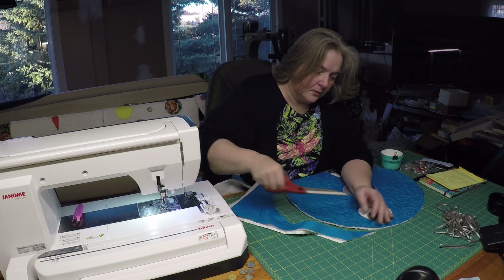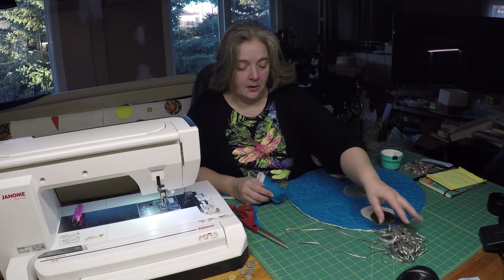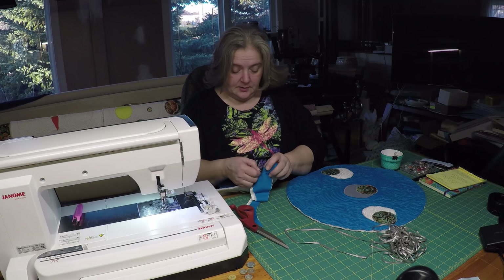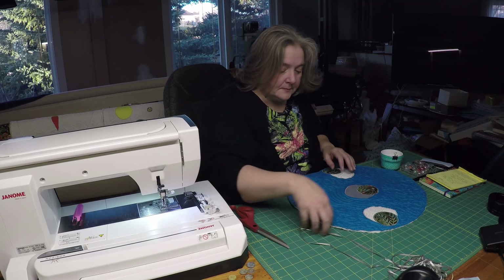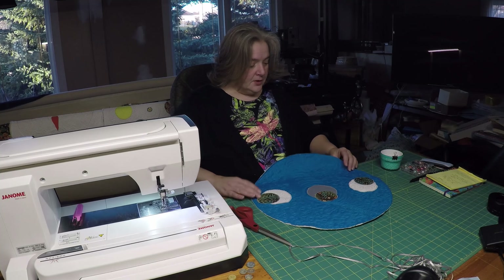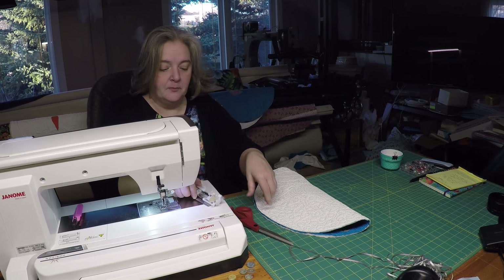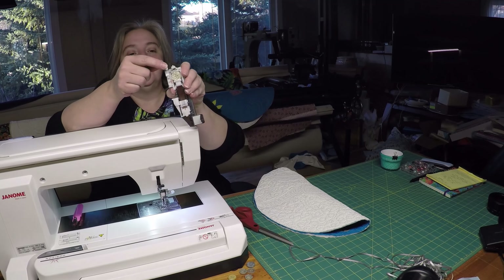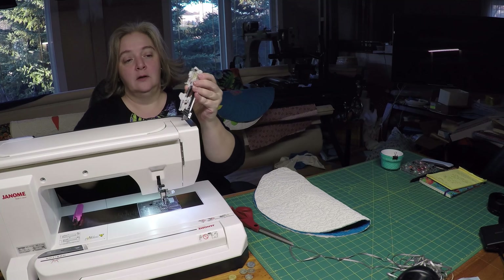We're going to put our buttonhole on. You don't have to use the buttonhole — you can use just a loop like what I have here, but you'll have to put that in with your binding. I'll show you how to do that later. Now I want to try and get about a halfway point. This is my buttonhole foot — you put your button up at the top and it slips into your underfoot here.